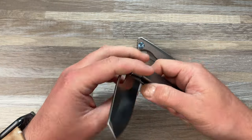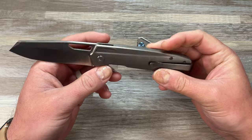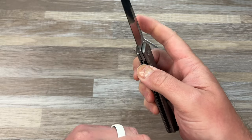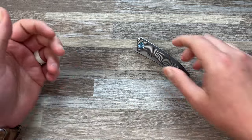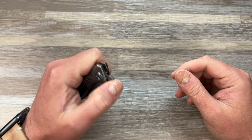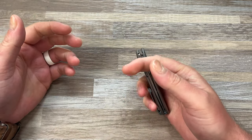We wanted a titanium liner with an insert, but they said they'd have to make the knife a lot thicker to do that. We don't want the knife thicker. And if you do titanium without an insert, you're gonna end up with a carbonized lock face, and you're gonna end up with a bunch of models that have lock stick, and it's just not worth it, in my opinion.